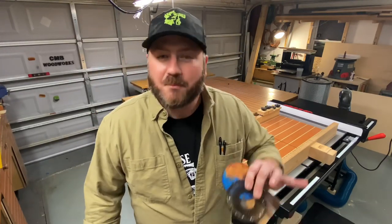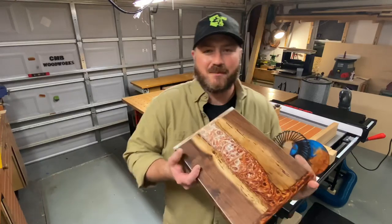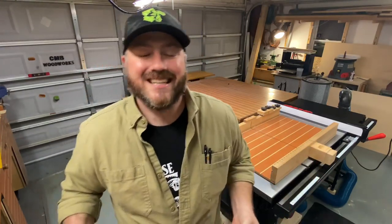Hey everybody, thank you so much for joining me today. My name is Chris. In this episode, I'm going to give you a glimpse inside on making holiday gifts out of resin this year. I think resin is one of the most perfect mediums to make gifts for people. I'm going to show you how to make an assortment of coasters and also a really cool serving board using Total Boat Resin. I want to thank them for sponsoring this build. Let's get right into this.